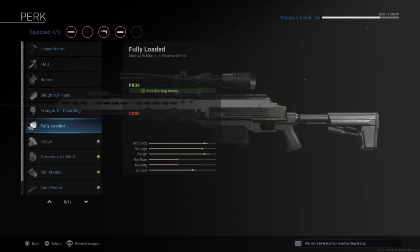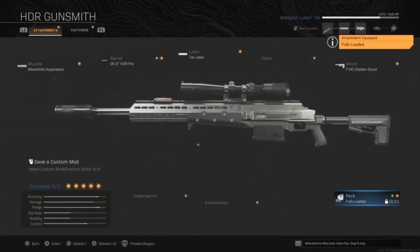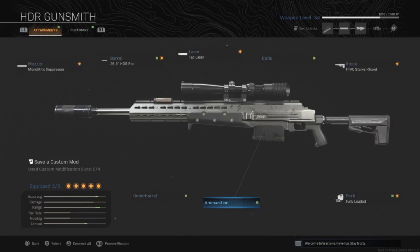The fifth is a perk attachment. You can use fully loaded, which gives you full ammunition when you get your loadout drop, or FMJ to add a bit more damage. We recommend either one — personally I use fully loaded because I miss a good amount of shots, so more bullets is better. The last thing you want is one or two bullets left late in the game.